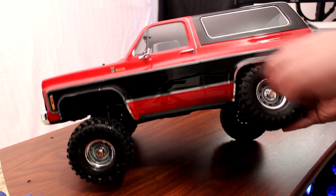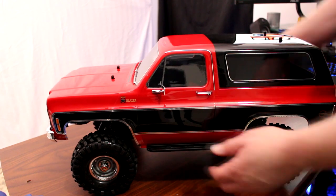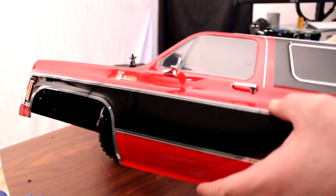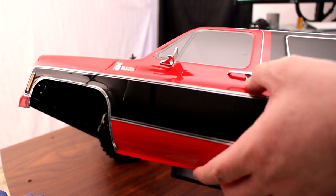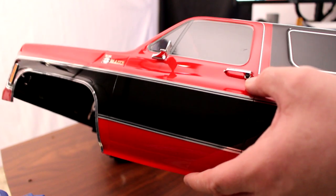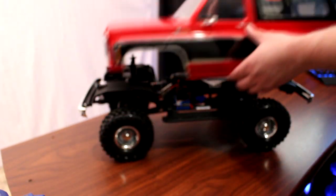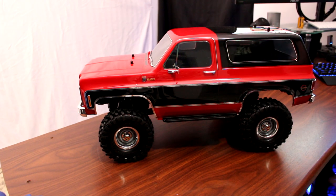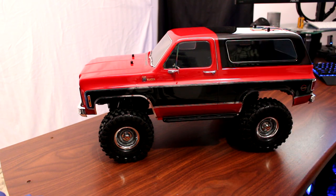The other detail I noticed is the physical door handle. You have the chrome handle and then the black push button right underneath it. On the original K5s, this is how you were able to open your door — just by pushing the button. They nailed that detail. They could have just kept it chrome, but they went that extra step and I really like it.